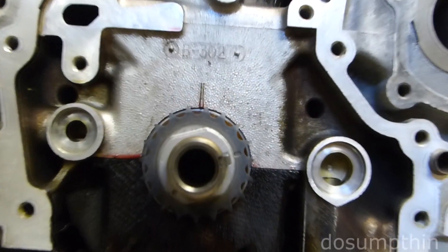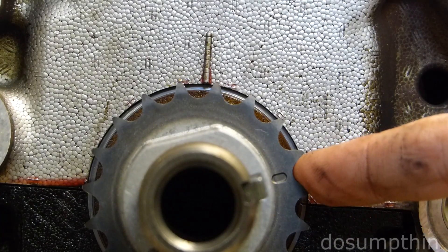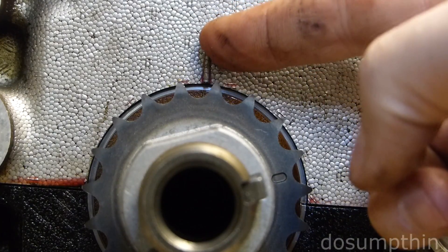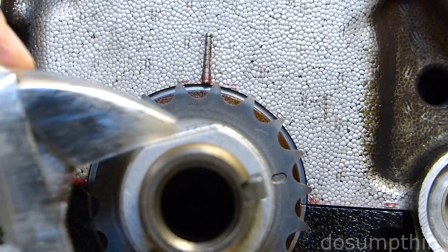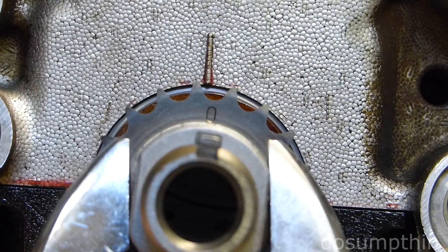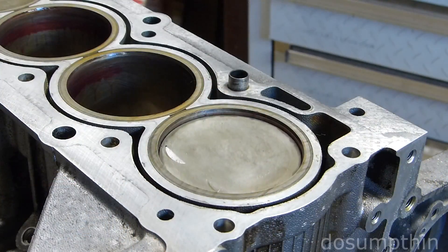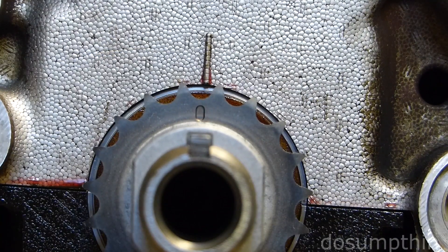Now we're going to set cylinder number one to top dead center by turning the crankshaft until the timing mark on the sprocket lines up to the timing mark on the block. We've now achieved top dead center.